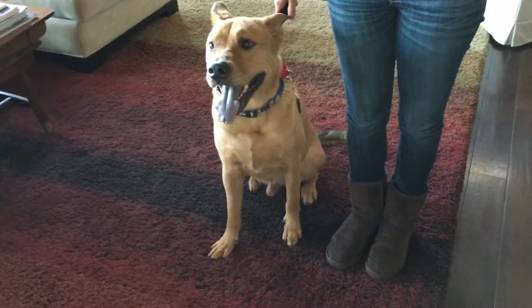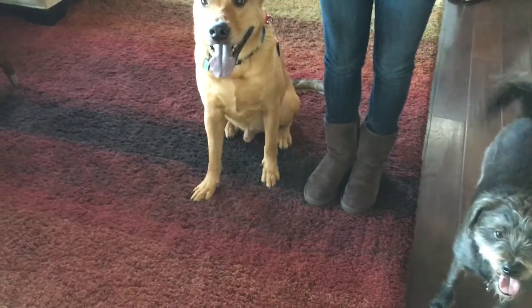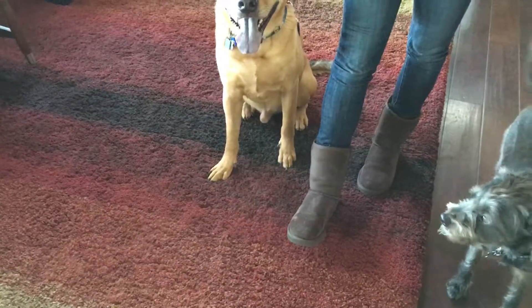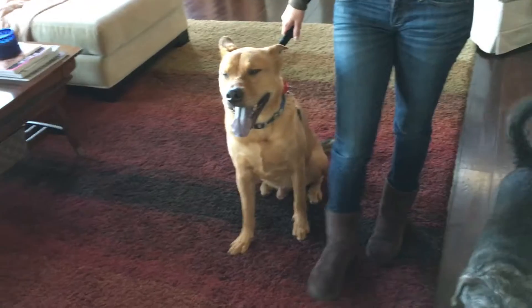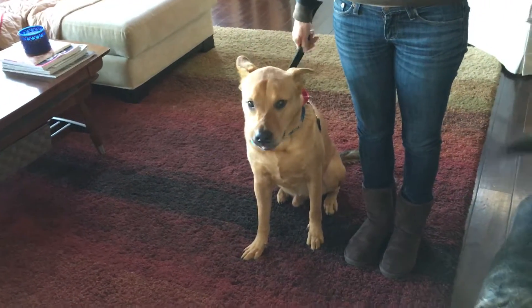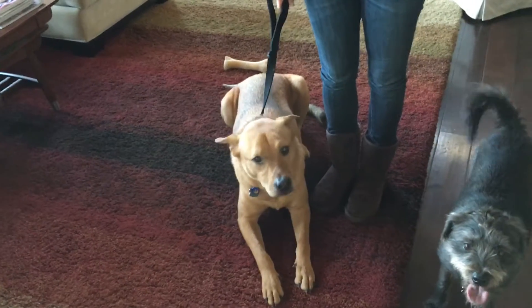Now the rules for the walk. Rule number one: stay in position. His shoulder should be aligned with your hip like it is now. As far ahead as your stride is — put your foot out — his nose should never be farther ahead than the tip of your toe. Rule number two: no stopping and sniffing. He can sniff as long as he's going, but if he stops and sniffs and you stop, he controlled the walk. Rule number three: no marking.